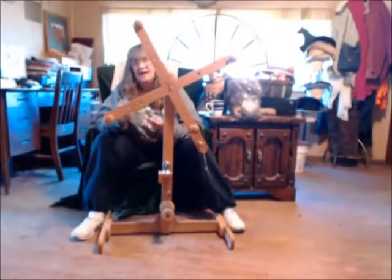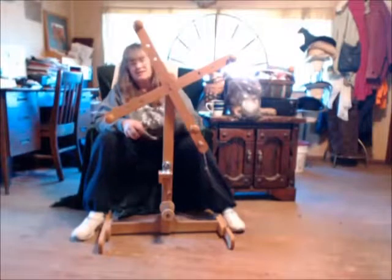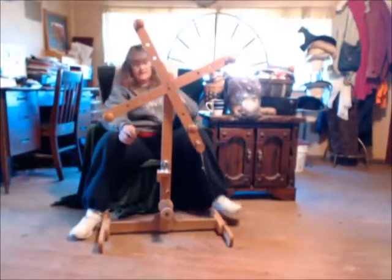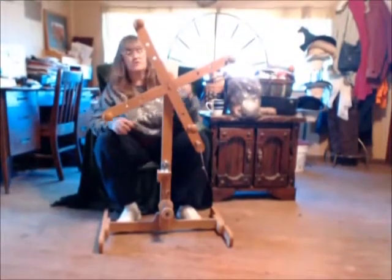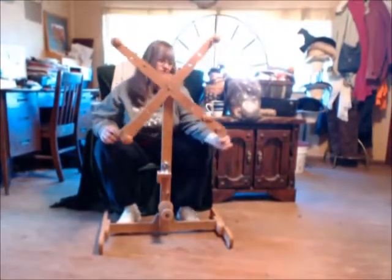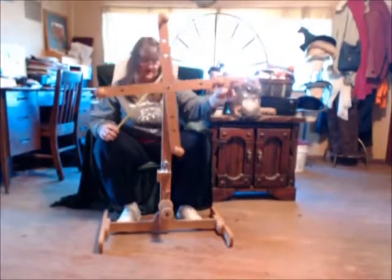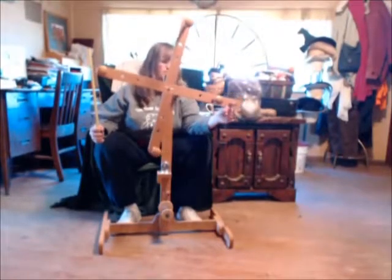Today we've got one that is actually a tool that you can replicate. It doesn't have to be as fancy as this. A gentleman made this for us and he sold a few others too. He's not in business — he didn't do it for business. He made his wife one, we saw it at a show, and he ended up making us one along with a few others.